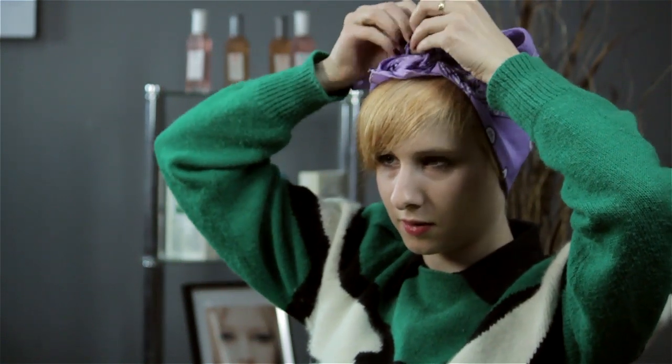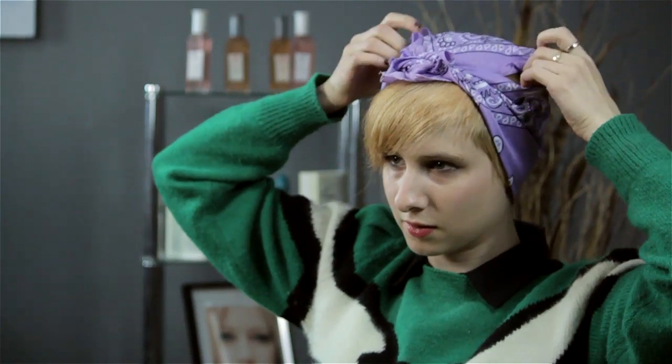Tuck your little corners in to round it out and make it look nice — not too square or rectangular. Comb your bangs, a little bit of hairspray, and you have a fantastic short hairdo with a bandana.